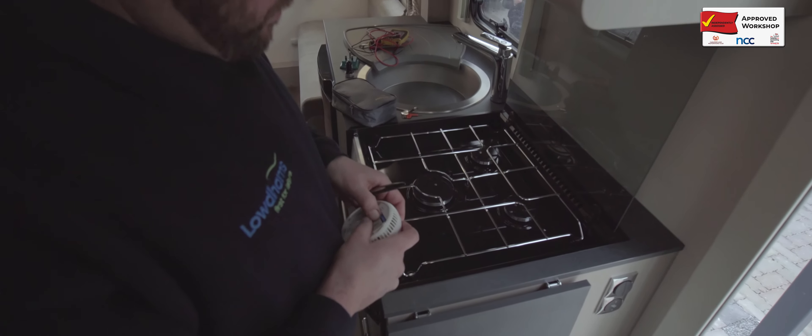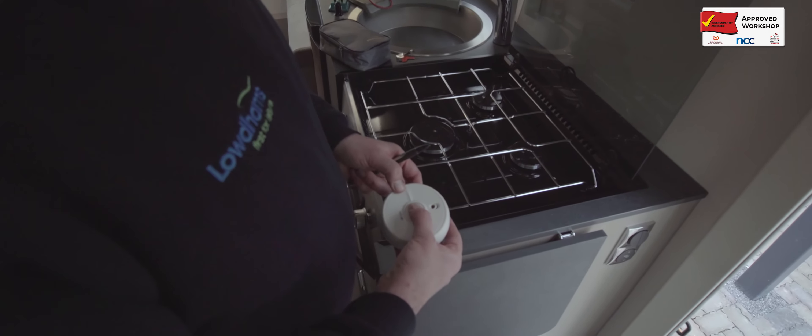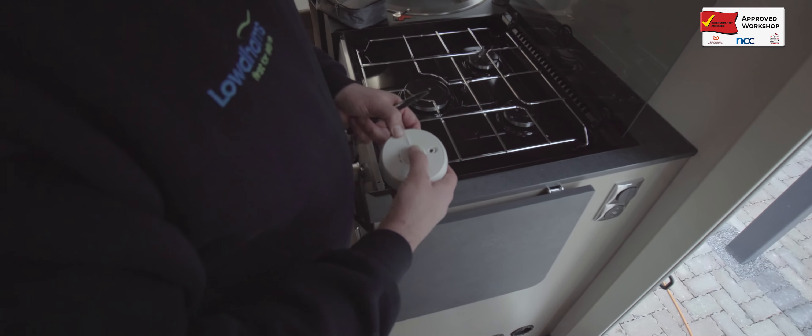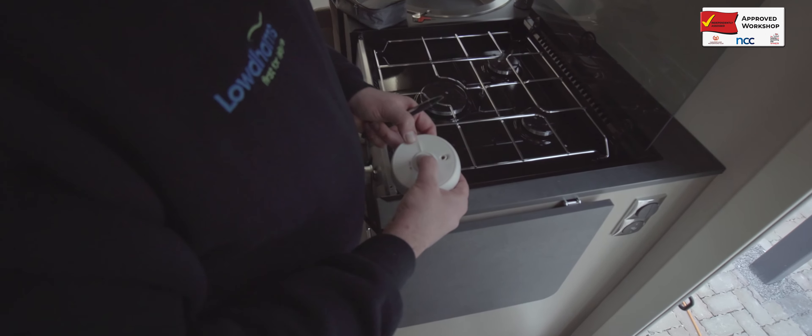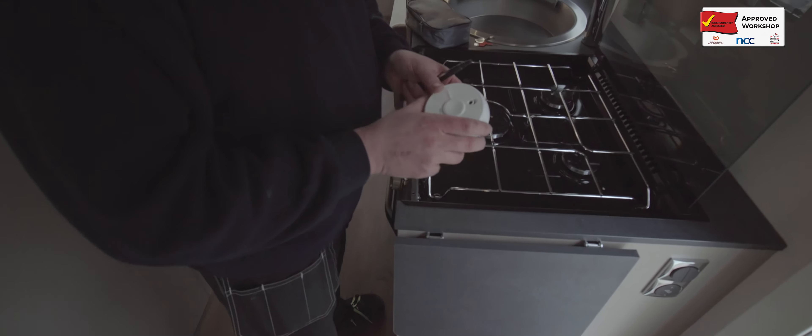Safety devices such as carbon monoxide and smoke alarms will be tested and checked for operation. This is to ensure that should the worst occur in the habitation area, these devices will warn the occupier with an audible warning.